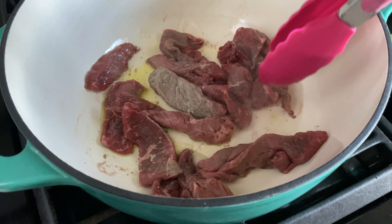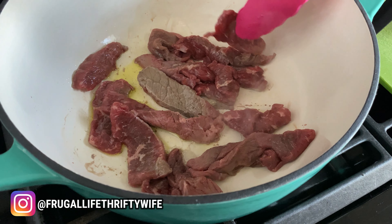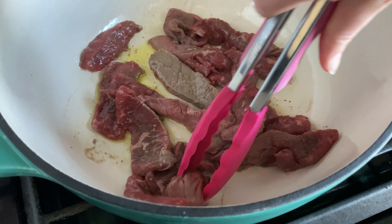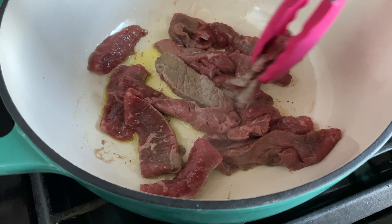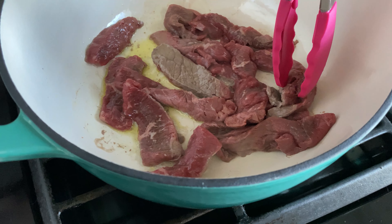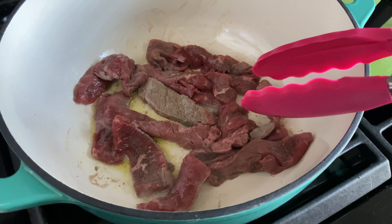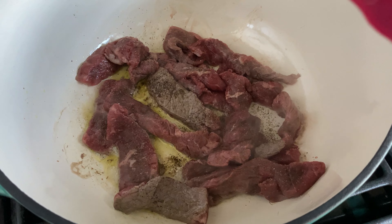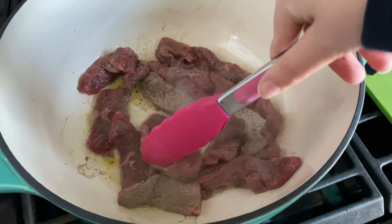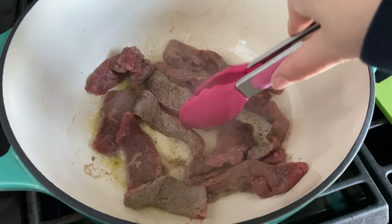I just dumped my meat in. I thawed this over the last day or so in the fridge — this was from the meat I got a couple of weeks ago, in last month's grocery haul. If you're interested to see how I got it for basically pennies, I'll link that video here. I added some salt and pepper and I'm just going to let this cook, stirring it occasionally until all the sides are brown.